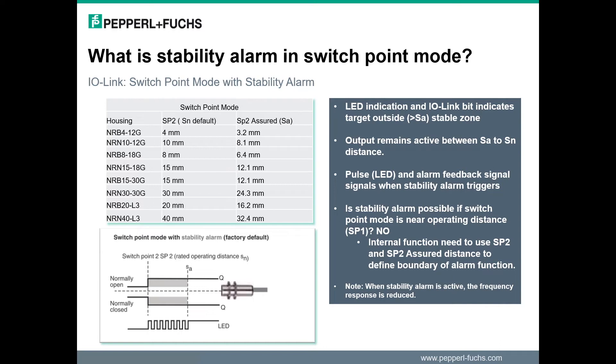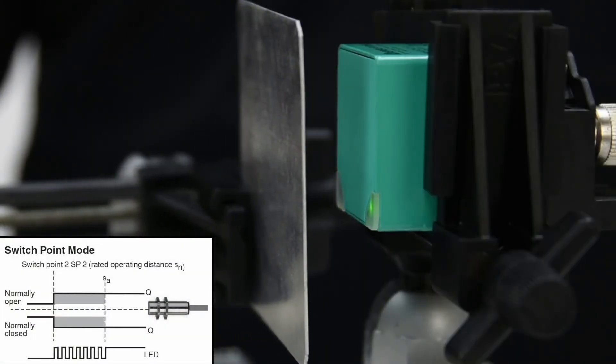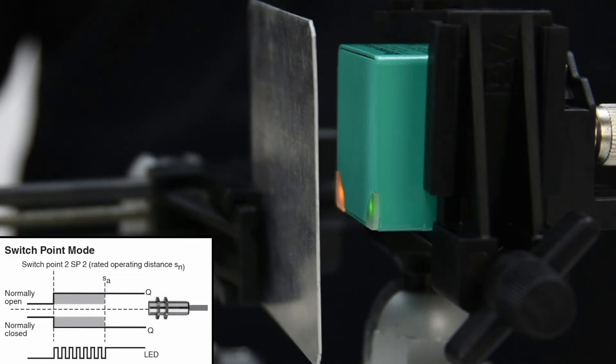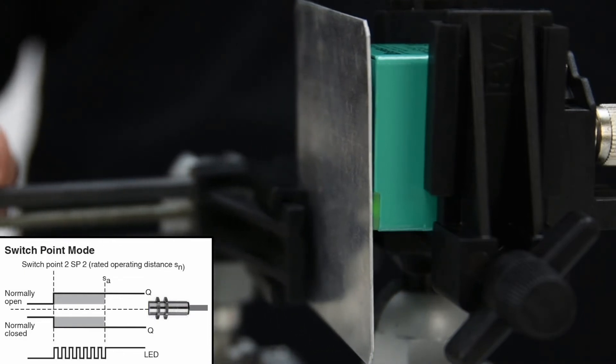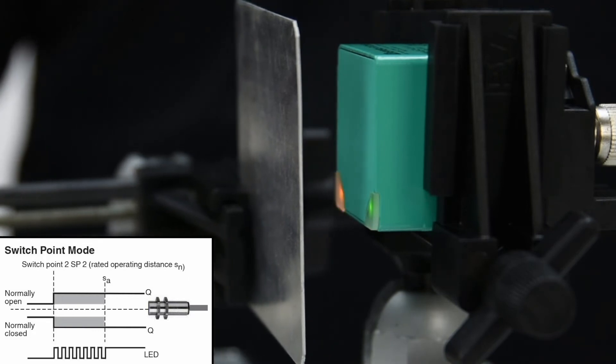Now let's take a look at how the sensor functions while in switch point mode SP2. The metal plate approaches the sensor and the stability alarm is activated. The sensor status LED flashes. The flashing stops and the yellow LED remains solid when the metal passes through the assured distance.